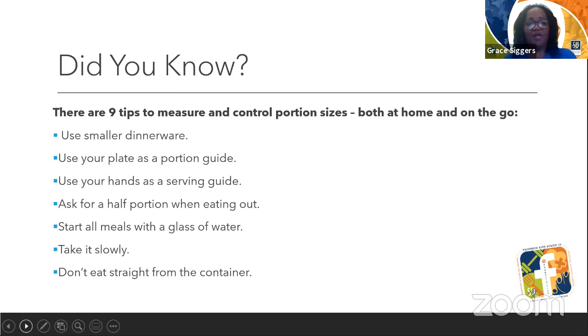Ask for half portions when eating out — instead of a whole baked potato, ask for half a baked potato or a half order of french fries. Start all meals with a glass of water, because water fills us up and leaves less room for unnecessary high-calorie foods. Take it slowly — eat slowly. The slower you eat, the more you enjoy your food and the more nutritious it will be for your body. Don't eat straight from the container — don't just stick your hand in the chip bag and eat chip after chip, because you're going to overeat.